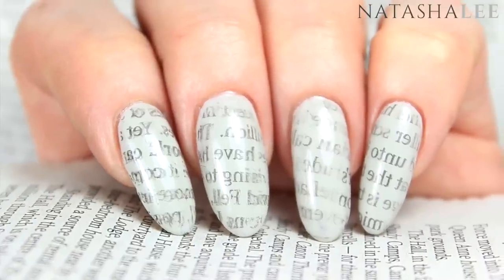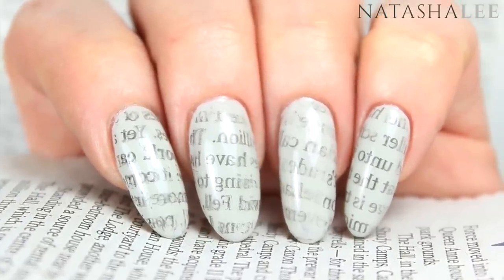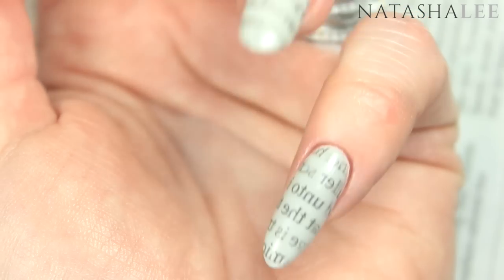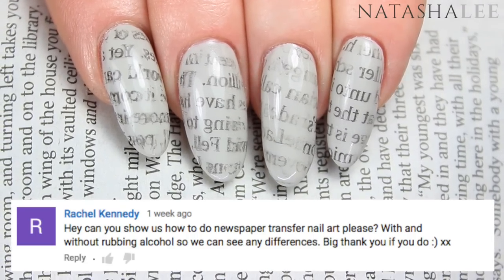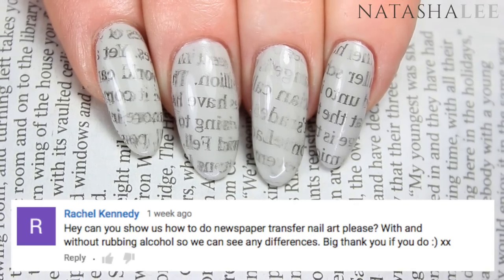Hello and welcome to another video from Natasha Lee. This week we're going to be doing some newspaper nail art — not just with alcohol, but also with water and mouthwash. This was requested by Rachel Kennedy.